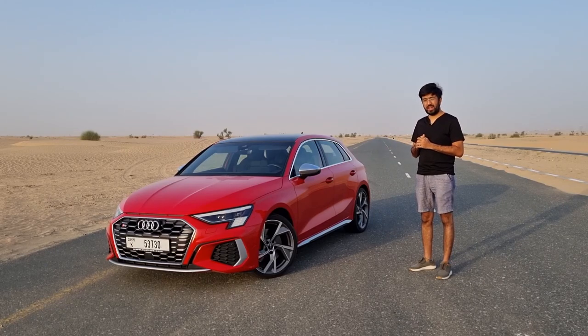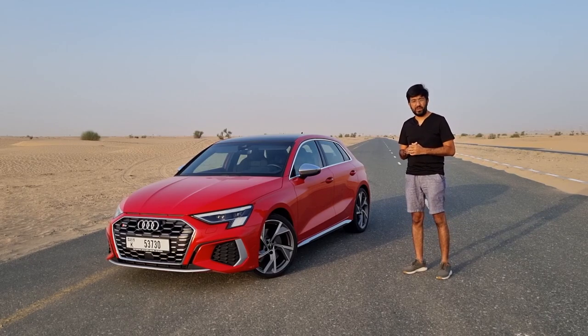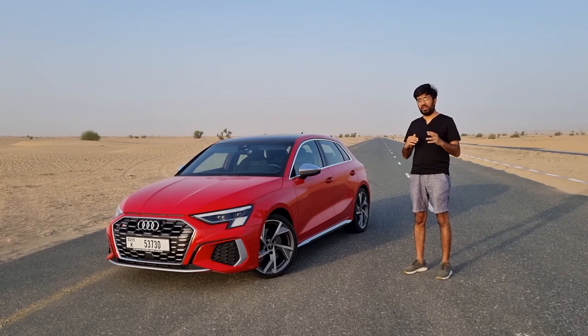Hello everyone and welcome to a hot edge with no rough edges — it's comfortable, it's fairly quick, and it's also efficient. The new Audi S3 Sportback. In today's video we're going to be finding out everything in detail about this S3 Sportback.